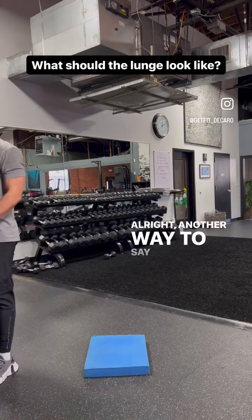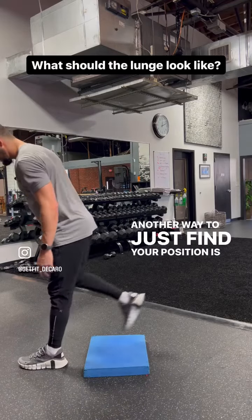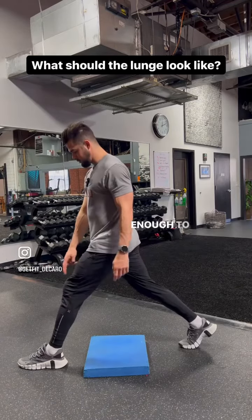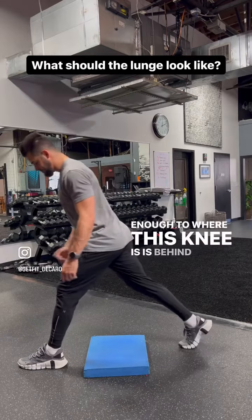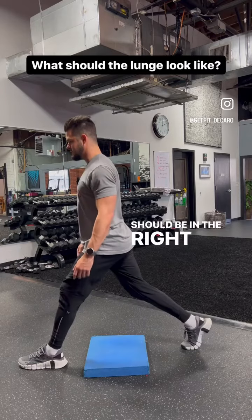Another way to say you're doing a reverse lunge, or another way to just find your position, is to step back far enough to where this knee is behind the ankle. Then we're right here and should be in the right position.